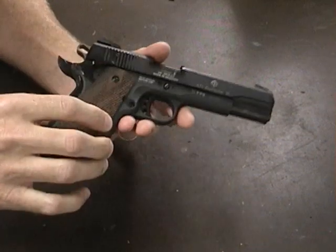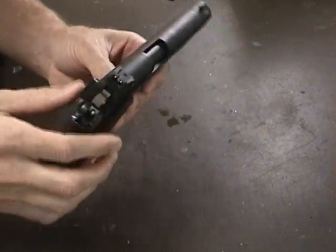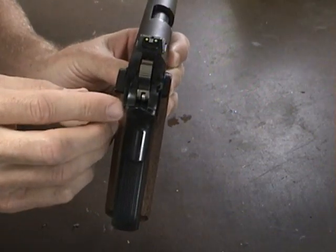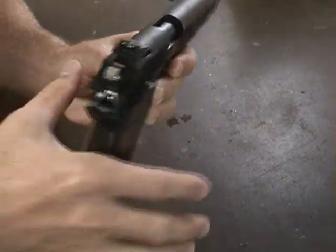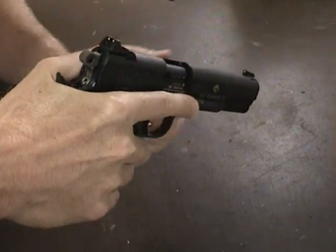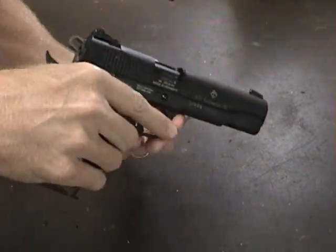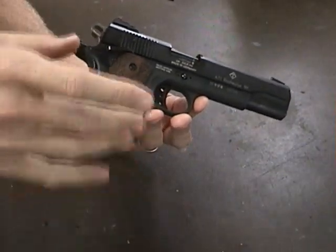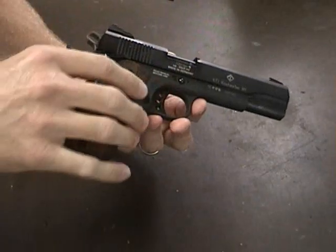It has ambidextrous safeties. I really didn't care for them — they're kind of sharp. I have a fairly high grip on the gun and it tends to jam into my finger. So I'm going to grind those down to fit my hand.